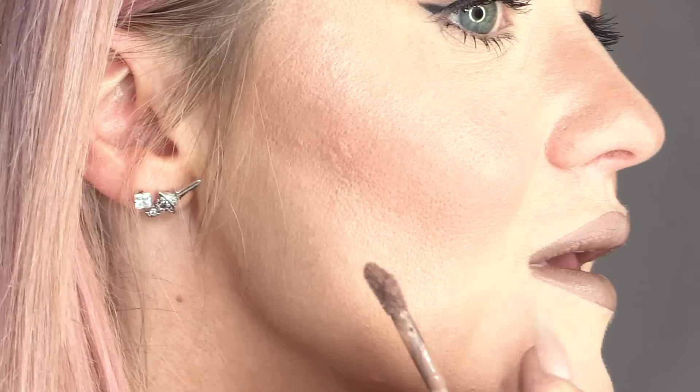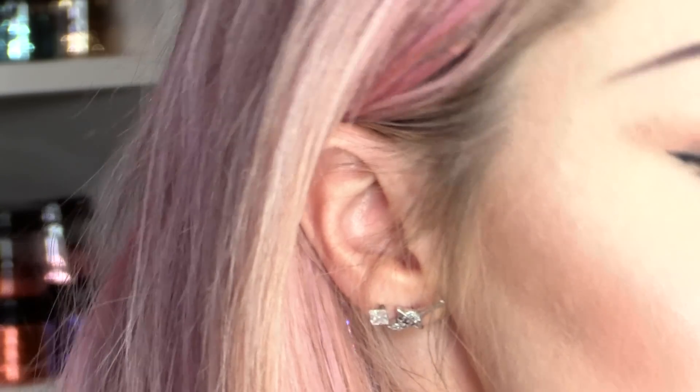Now this will dry matte. So I'm going to do one side first and then match up the other side, going from my cupid's bow out. And now for the bottom lip — making sure I've got enough product on the applicator to create a nice crisp line, and making sure I cover all of my lip in this gorgeous colour.